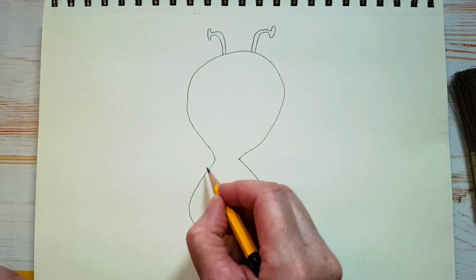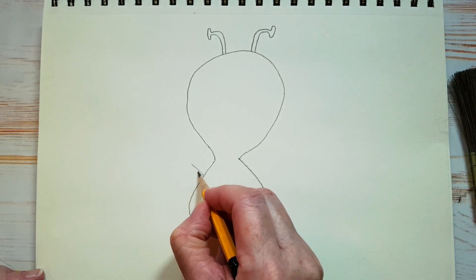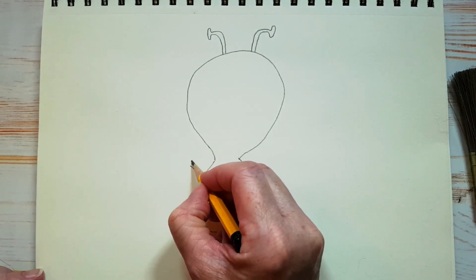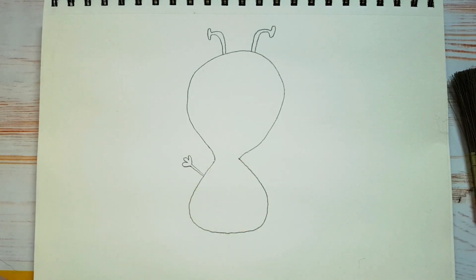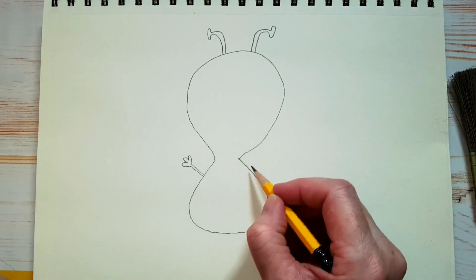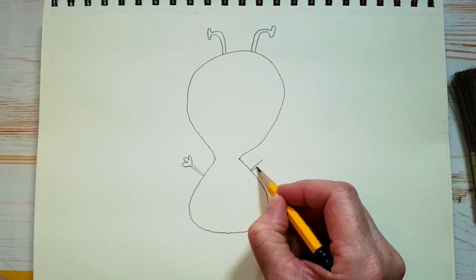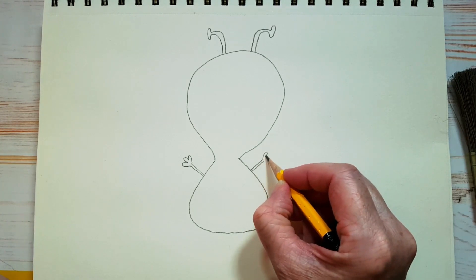Now we're going to draw his arms. He's got two sticks for arms, just like this — tiny little arms. And maybe we can give him three fingers, because we don't really know how many fingers an alien has. We'll do the same thing on this side: two little sticks and three little fingers.